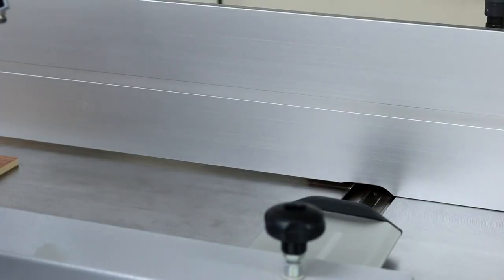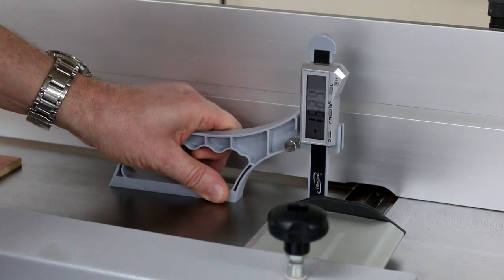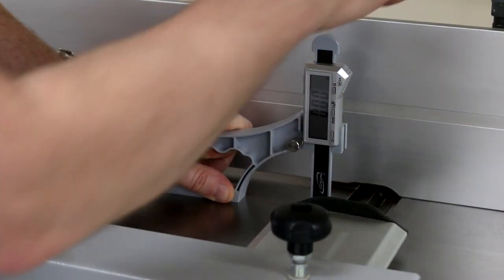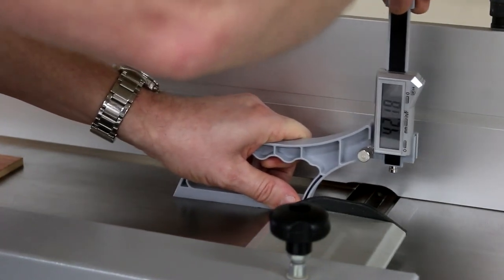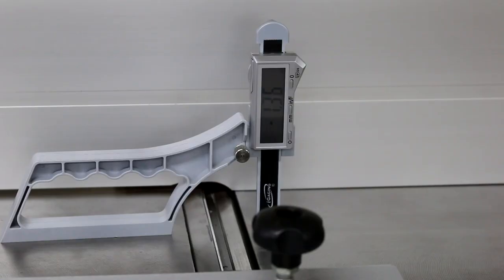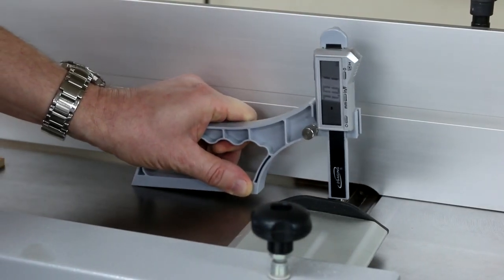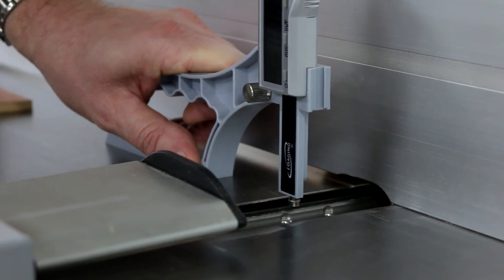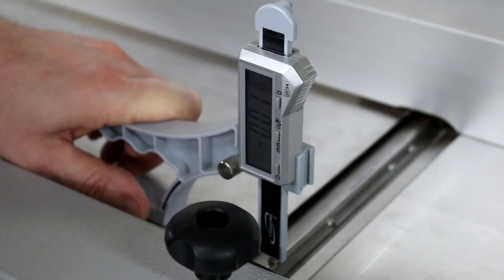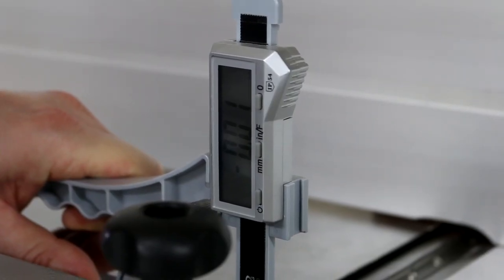One of the uses for the Snap Check is on the jointer or surface planer. We put it on the out-feed table and get it back to zero. We can then use it to see how much we're actually cutting off by changing our in-feed bed up and down. We will also use it for setting up the height of our cutters, making sure all cutters are the same height across the block — whether there are two, three, or four cutters in the cutter block.